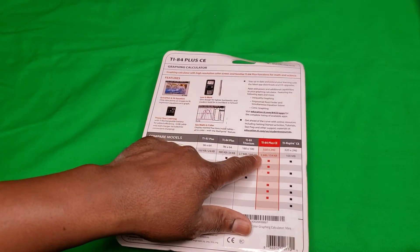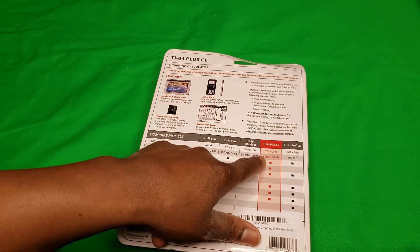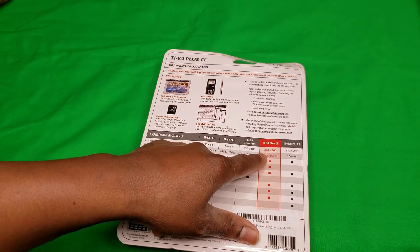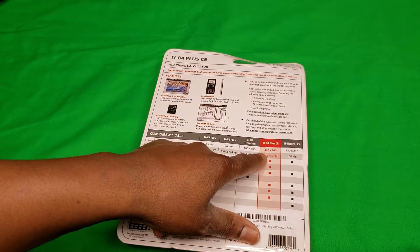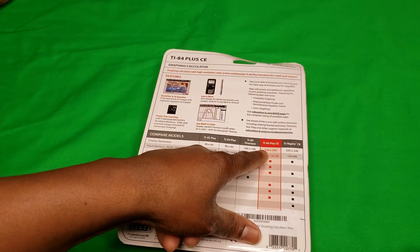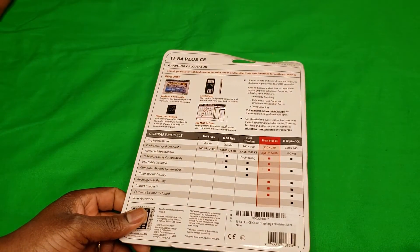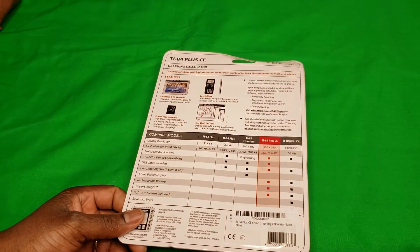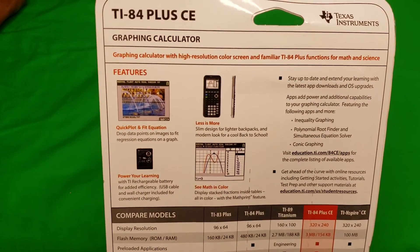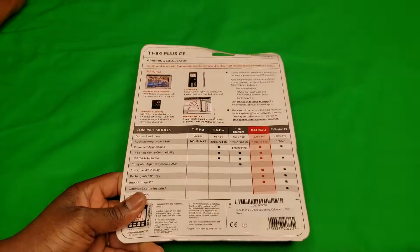It looks like this has about three megabytes of flash memory, which is insane because when I was his age we had these but I don't think they had this much RAM. The resolution is 320 by 240. If you guys want to do a screenshot of this so you can read it — I really don't have time to read all of the features to you.